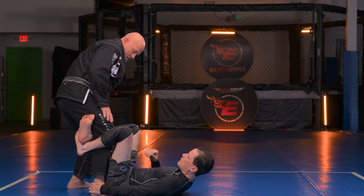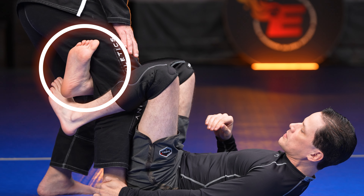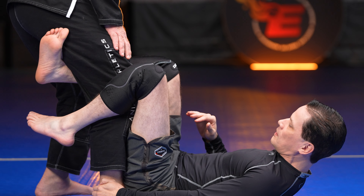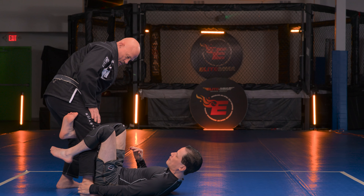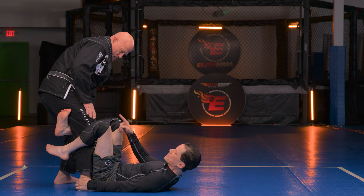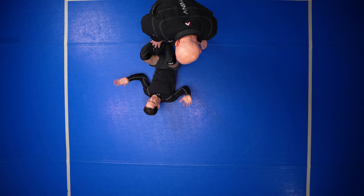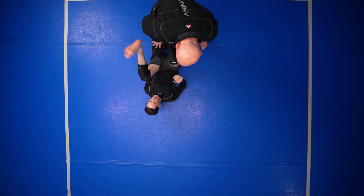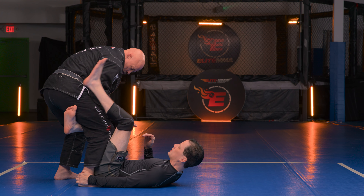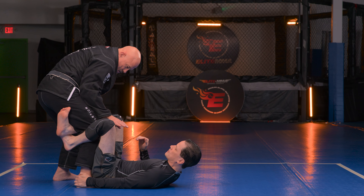Next, make sure that this foot is gonna hug against his leg. If you're here and just try to kick, nothing really happens. When you have your foot flexing, you're not kicking backwards — you have to kick more like a 45. What I really want to do is swim my leg through, but Coach Eric isn't gonna let me, so I need to be able to off balance him first.